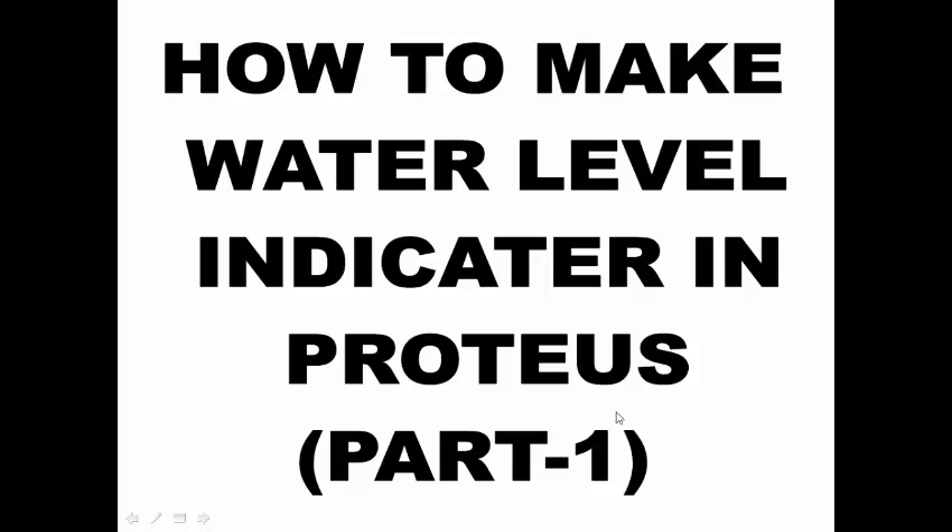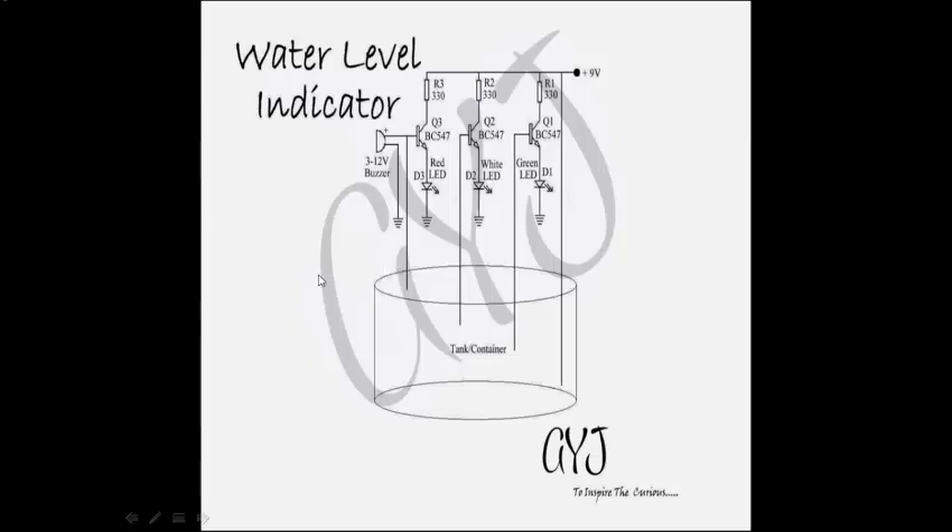There are many types of water level indicator circuits. I am taking one of them. This is the circuit diagram of the water level indicator. Here is the 330 ohm resistor, 9 volt DC battery, BC547 transistor, 12 volt buzzer, a red LED, a white LED, and a green LED. The LEDs are required for indicating the water level.